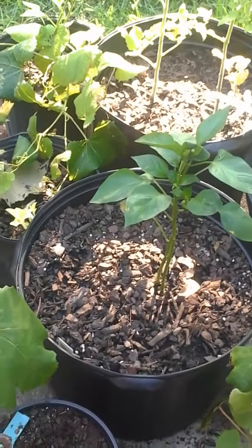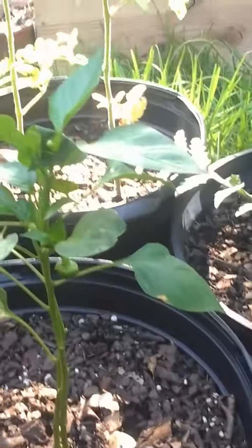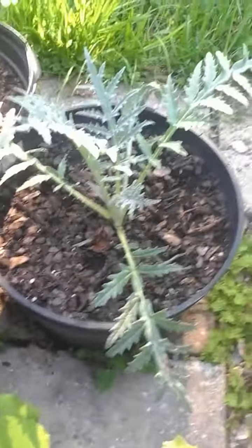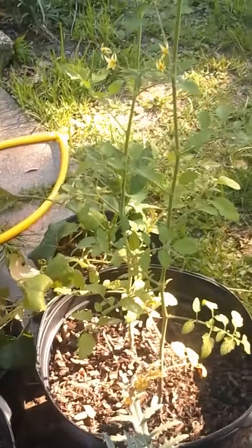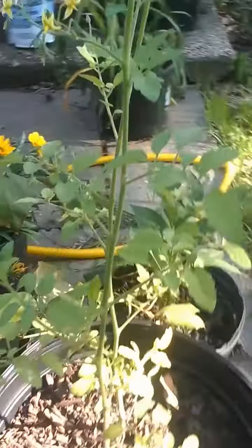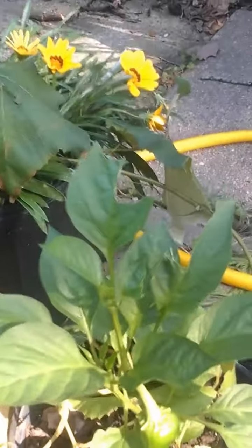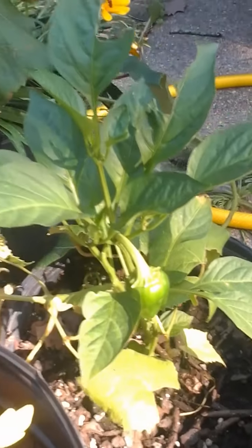Here is a bell pepper plant. If you look I have little tiny bell peppers growing. Here I have an artichoke and here are two cherry tomatoes. If you look closely there are some tomatoes growing. I have another bell pepper plant here with bell peppers.